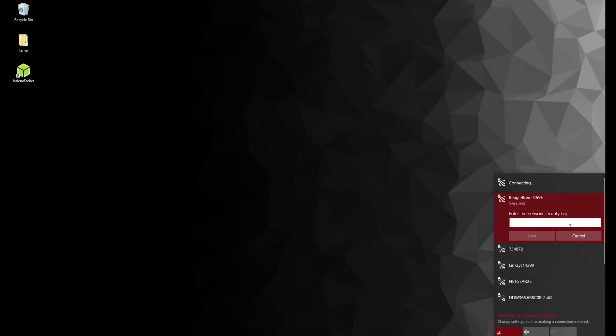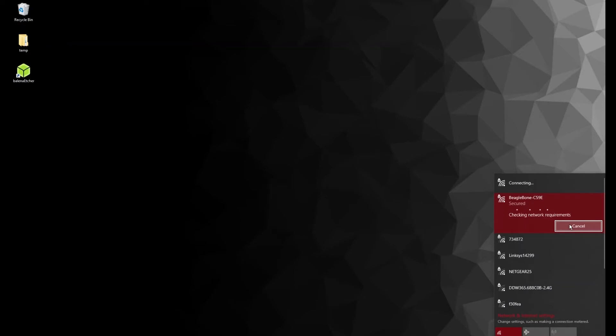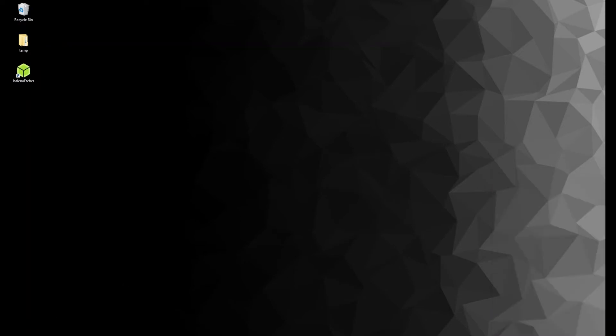Wait around three minutes until the BeagleBone is online, then connect to it from your computer. It's going to ask you for the password again since it's a brand new device.